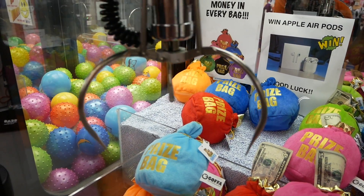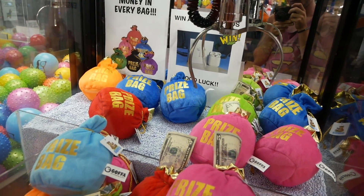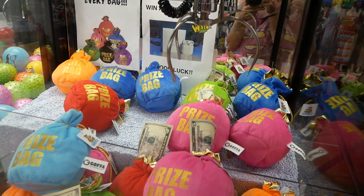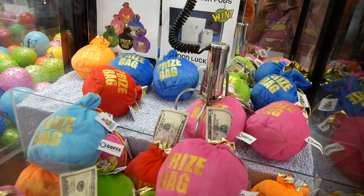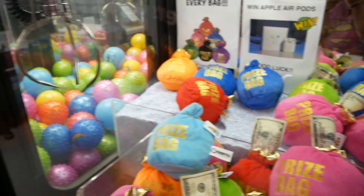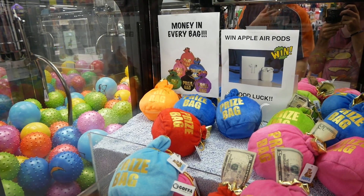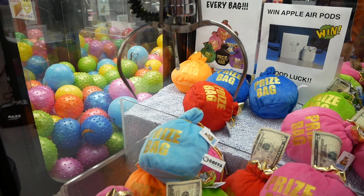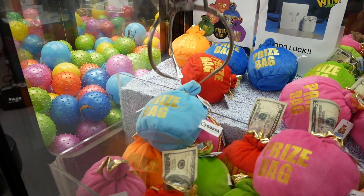I wonder if that one has the AirPods in it — one way to find out. This one has a five sticking out of it. There's a pink one over here too. I haven't seen a prize bag machine in so long — the last one we found was in New Jersey last year. This one's pretty cool. Let's try this one — come on, close! Okay, it's picking them up so that's not bad. We've got six tries left, two bags so far.